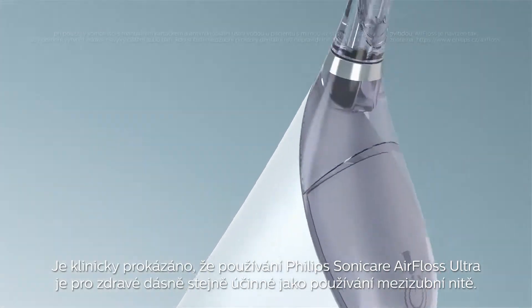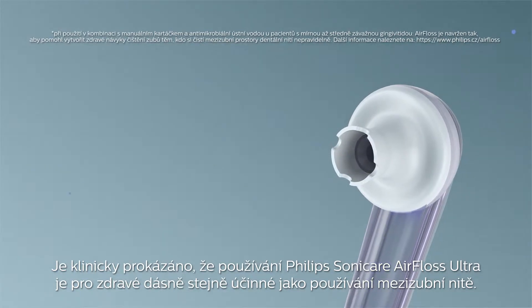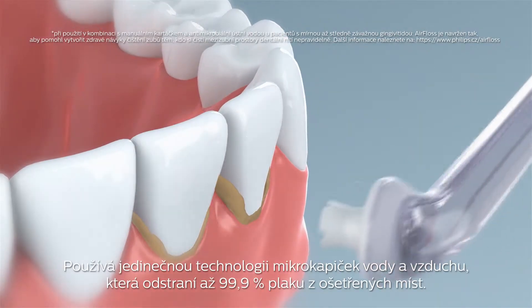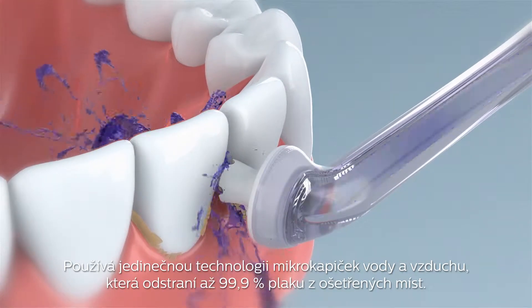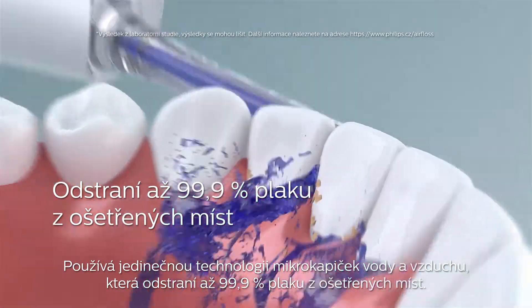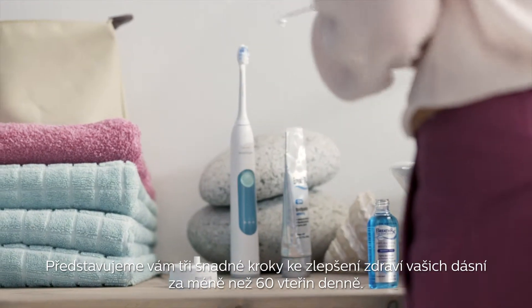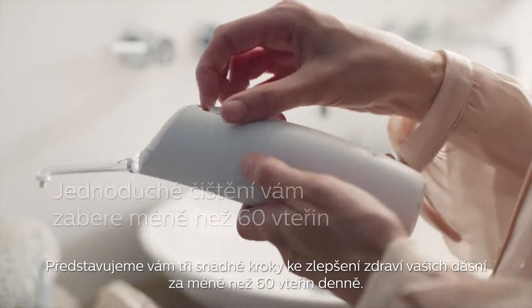The Philips Sonicare Air Floss Ultra is clinically proven as effective as floss for gum health. It uses the unique microburst technology for up to 99.9% plaque removal from treated areas. We offer you three easy steps to improve your gum health in less than 60 seconds a day.